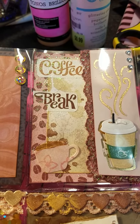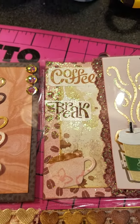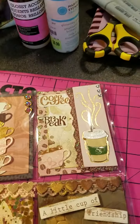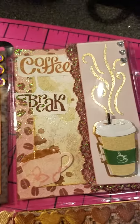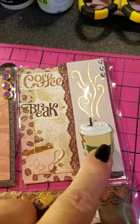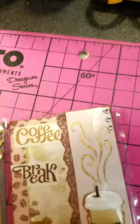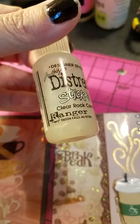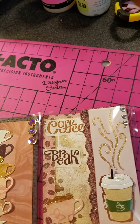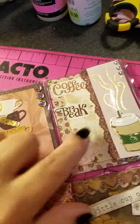This next one uses three different papers, and the 'coffee break' sentiment is from a sticker pack with a whole bunch of different coffee sayings — I'm not sure where I got it but it's been in my stash. I put it on there with a coffee cup and some more liquid pearls. There's another sticker from the pack with glossy accents, and I went over the whole piece of paper with Stickles clear rock candy to make it really shiny, then added more of the trim.